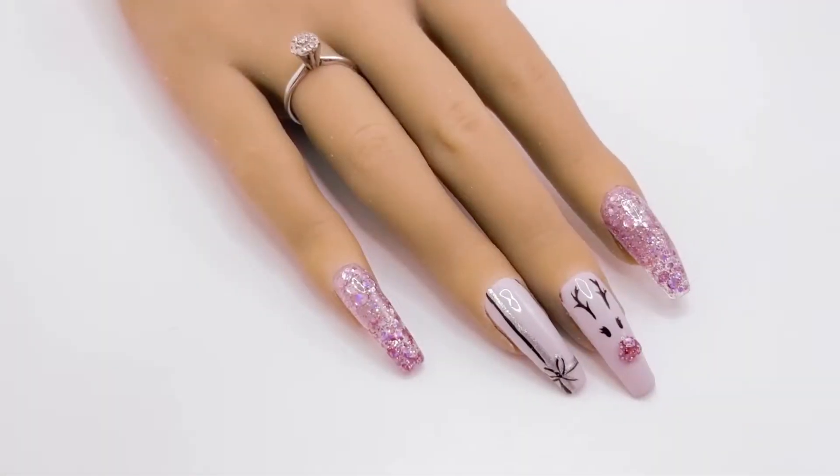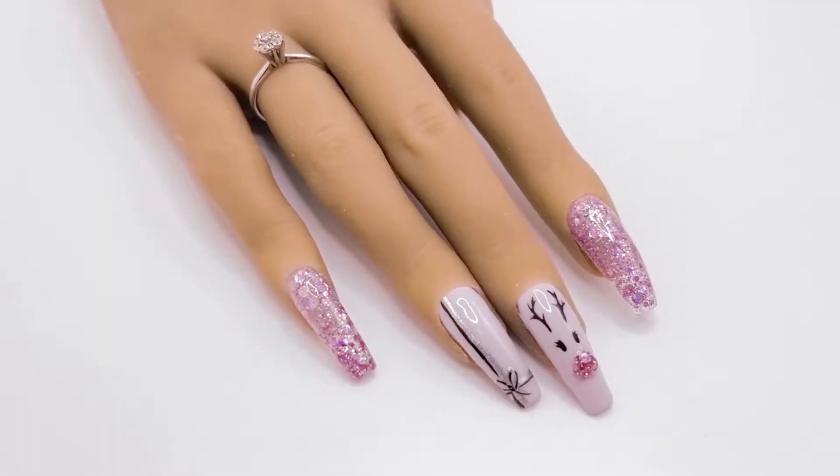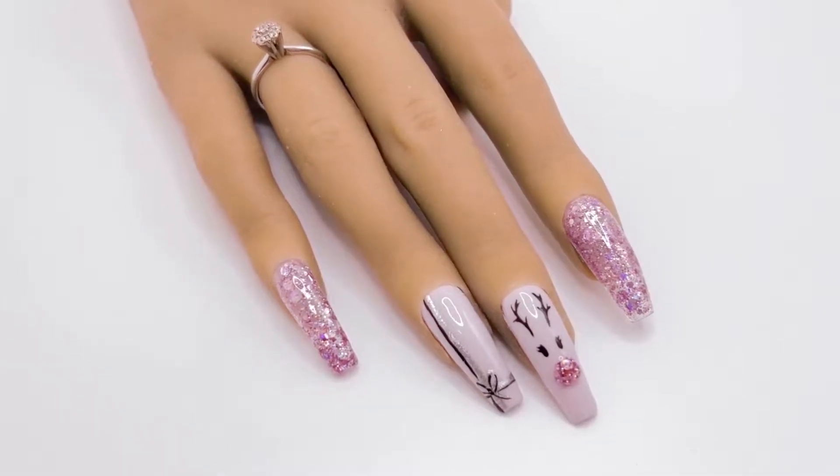Welcome back! In this video, I'm going to be unboxing and testing out the Dazzling Edition Polygel Nail Starter Kit.